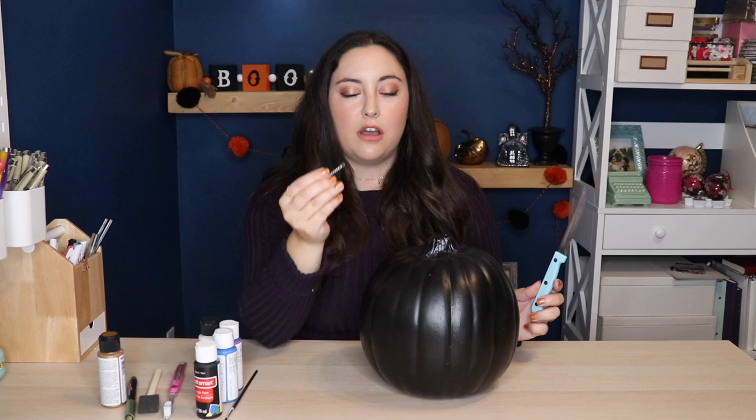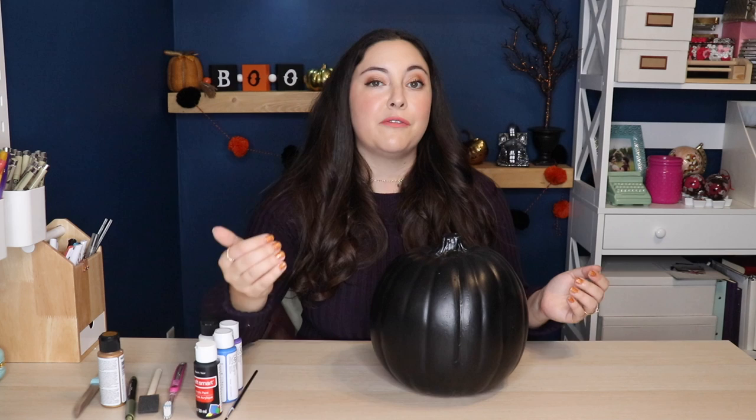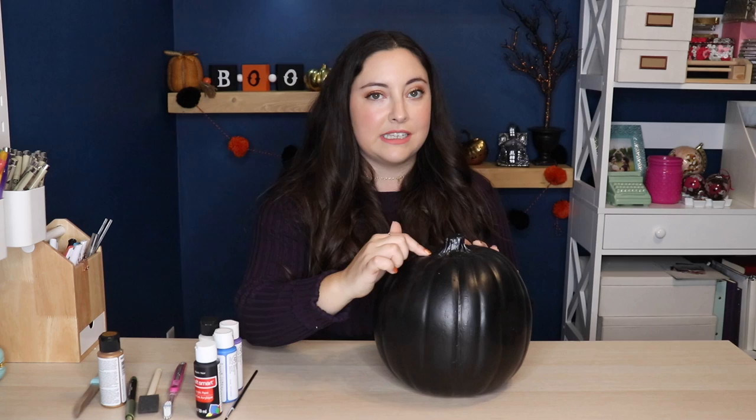Our ultimate goal with this pumpkin is to paint it galaxy style, draw constellations on it, and then poke holes where some of the stars would be so that when we put a light inside, it'll shine through the holes we've made. Now, if you don't want to go the extra step of putting the lights inside, you won't need the knife or the screw and your pumpkin doesn't have to be carvable. So there's lots of options here. You could also totally do this with a real pumpkin — you'd just probably want to cut a hole in the top as opposed to the bottom, which is what I'm going to do.